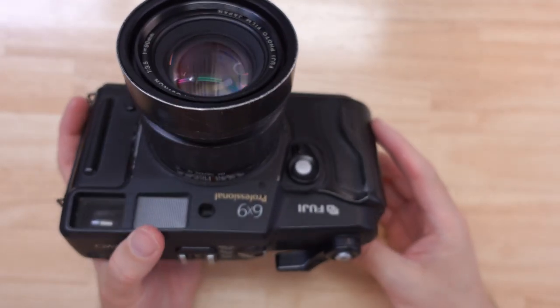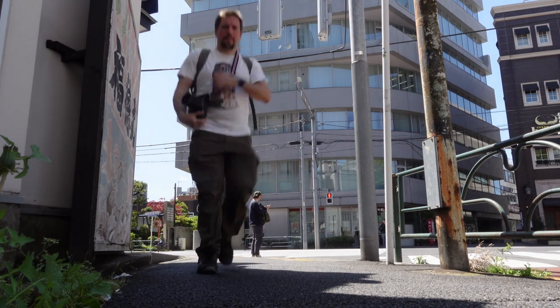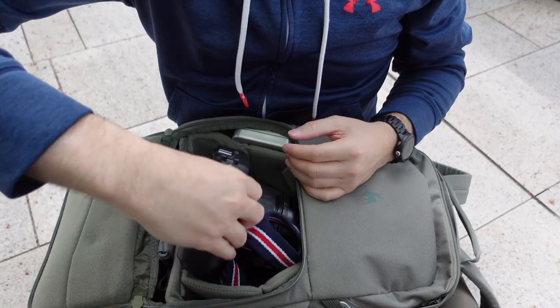It does not feel as substantial as it actually is, because it has quite a good grip. Although it is a humongous camera, it doesn't actually feel that heavy. The main reason why I didn't bring it along as much as I wanted to is just the size — it just doesn't fit in my bag as comfortably as I would have liked.